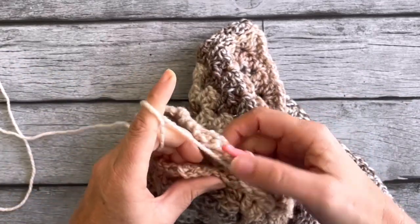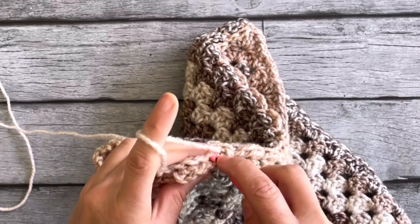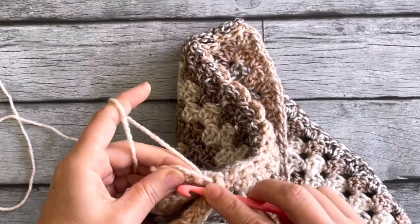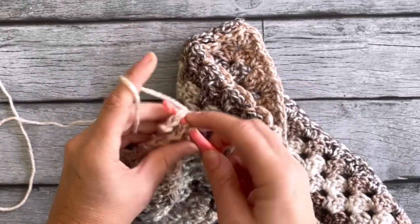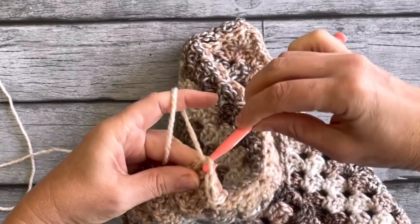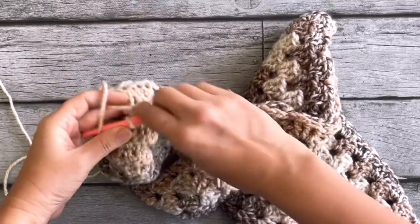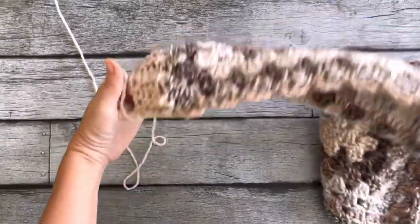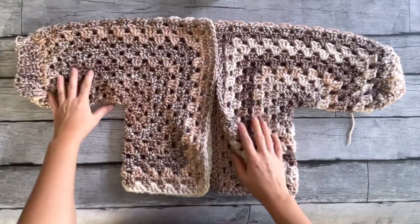Add the edges together with a slip stitch, then cut off your yarn and there you have the nice arm already built and ready to go. You have the two sides — I made the second one the same way.